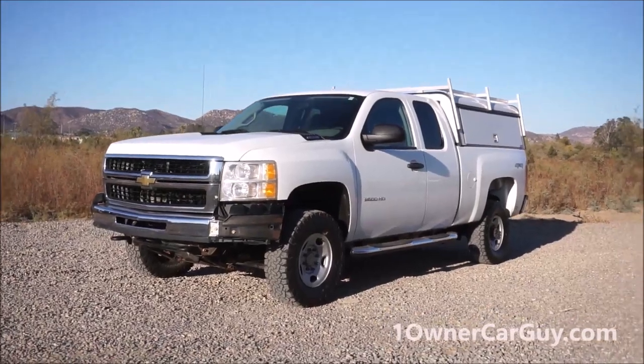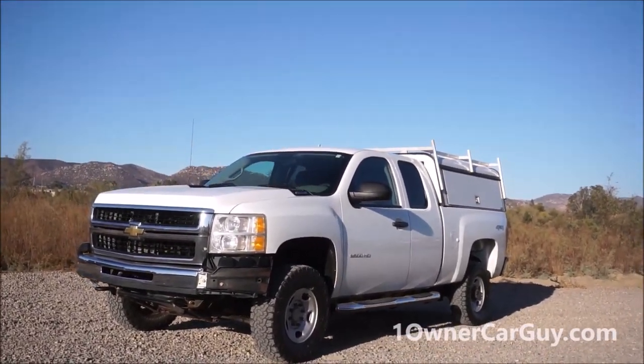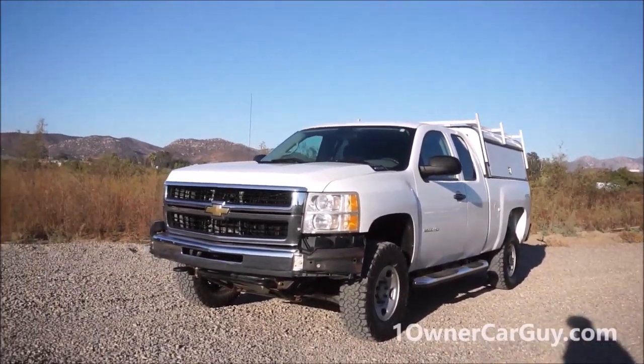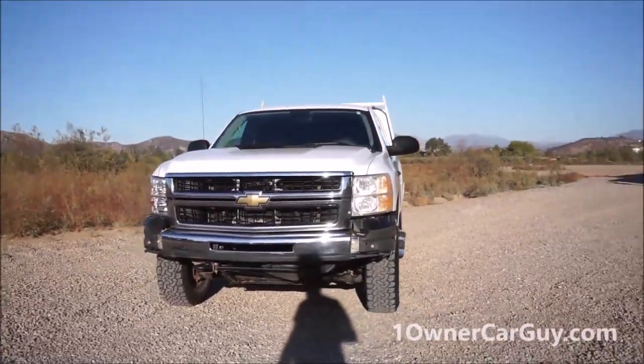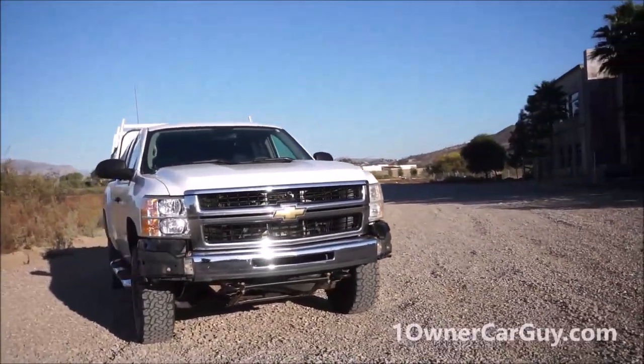One Owner Car Guy, OneOwnerCarGuy.com, and what I've got here for you today is a beautiful 2010 Chevy 2500 HD in the 4x4 model. It's a nice little truck. It's a government rig, government maintained, low miles like 88,000 or so on it.